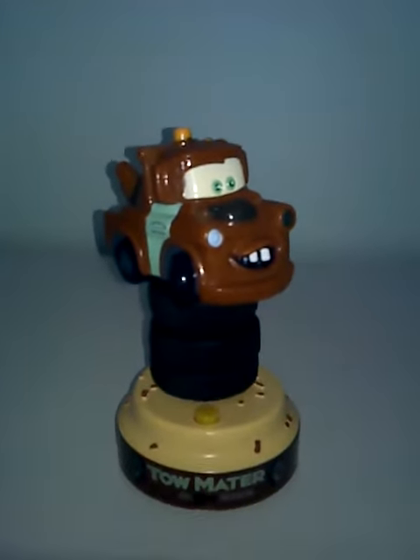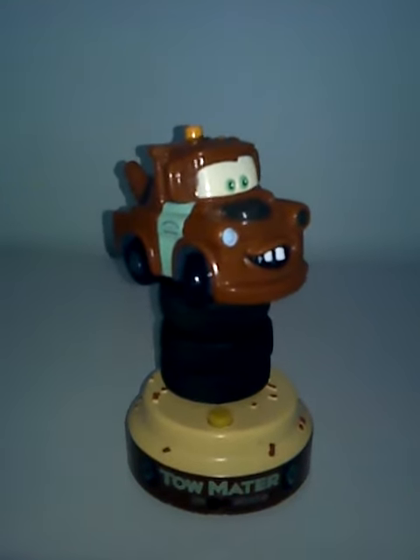So there you go guys, that's my dashboard driver Mater for ya. Hope you enjoyed this video. Bye bye!